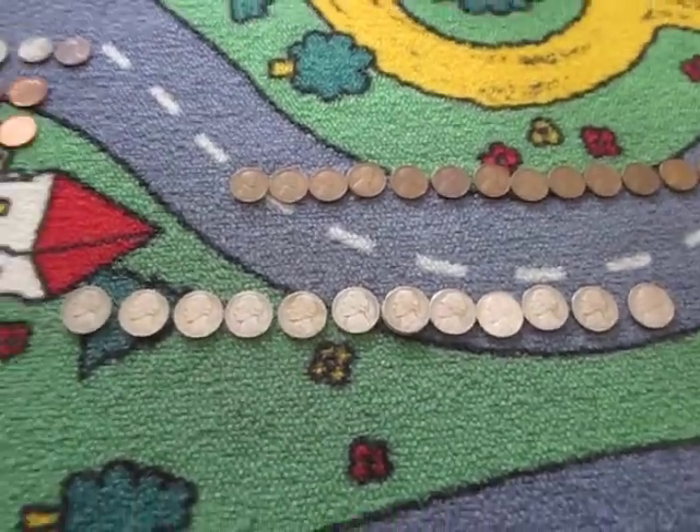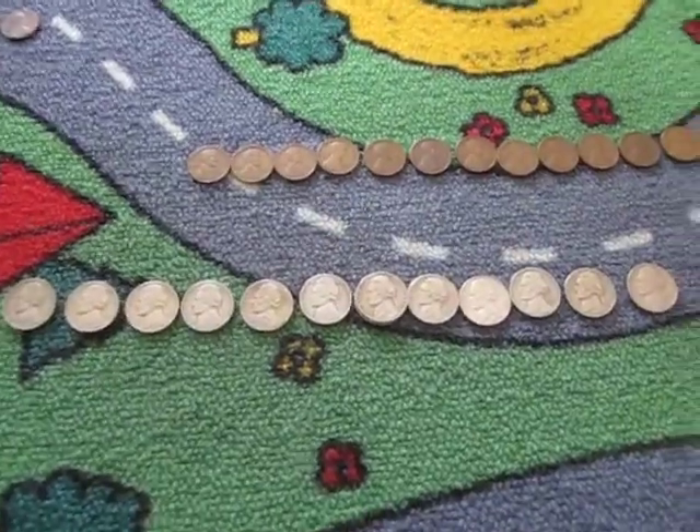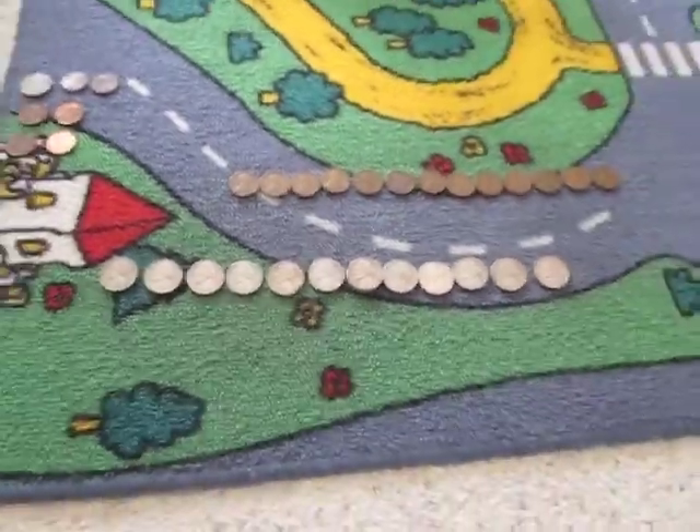Hey, what's up guys? It's 290Drew here, as usual, making my weekly nickels, weekly pennies, so you guys know the routine. This box was pretty good.